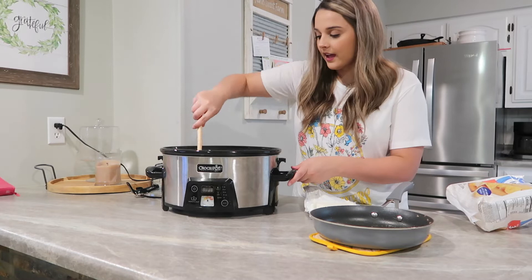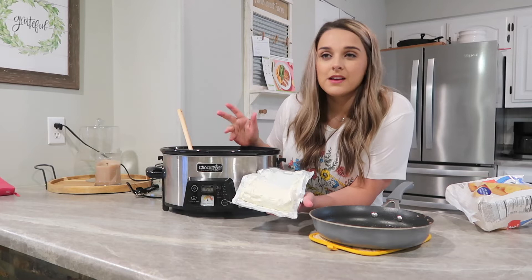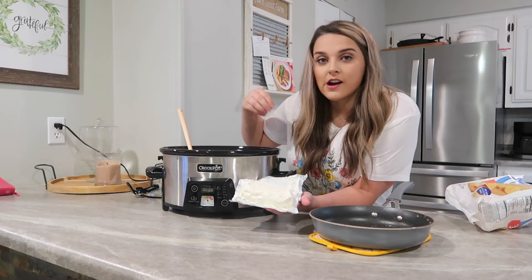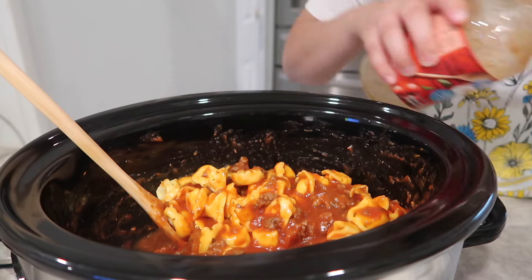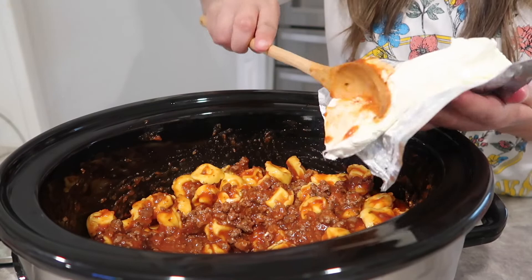I'm stirring all of that together and then adding in some cream cheese. I'm going to let this cook on low for about three hours — I don't think it'll take very long since everything is already mostly cooked and the tortellini won't take long once it gets warm. I also added a little water to shake out the rest of the sauce, and then I cubed the cream cheese and tossed it right in.